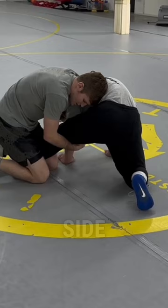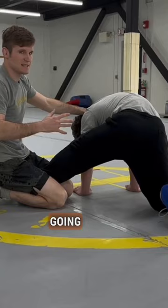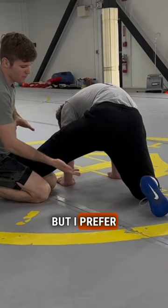Once I'm here, my head's going to duck underneath and I'm going to look him in the face. It's very important to get your head far underneath or your head's going to get crushed. You could also put your head in between here, but I prefer putting my head underneath.